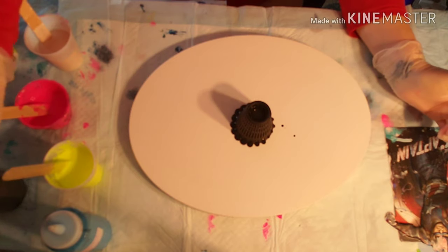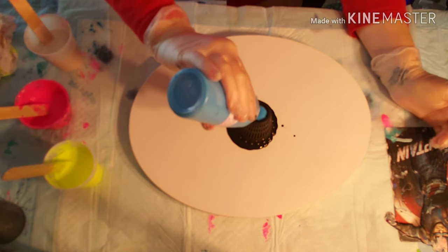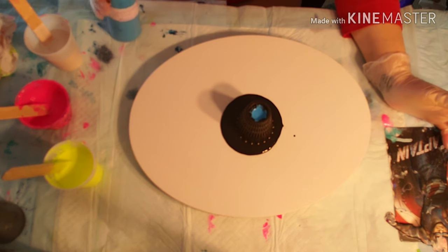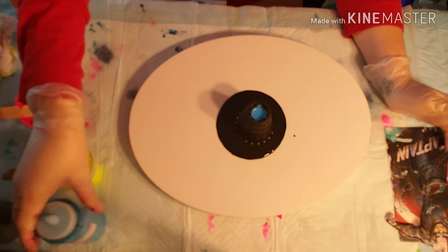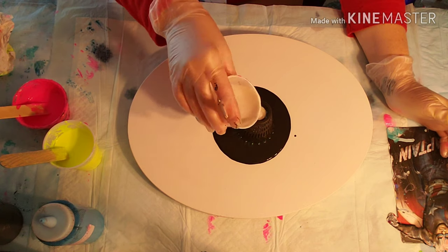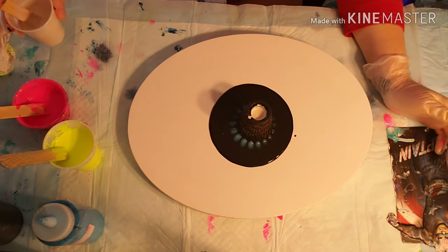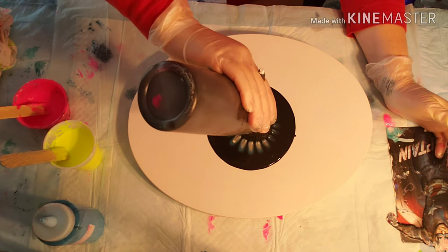We start with black and the fluorescent blue. Then I decided to do the pearl after each color to help keep the colors from blending together too much. And then after the pearl each time, I'm adding black before I move on to the next color.